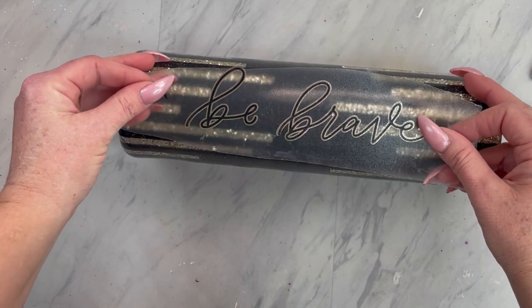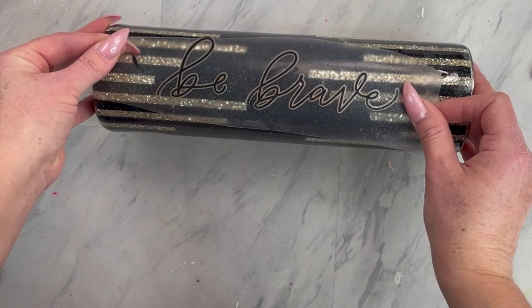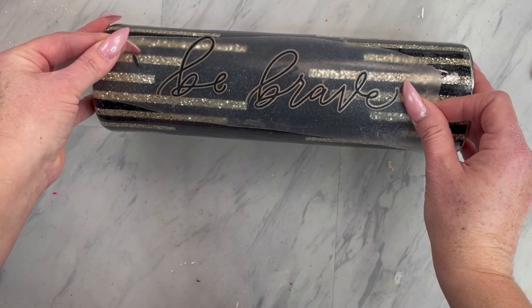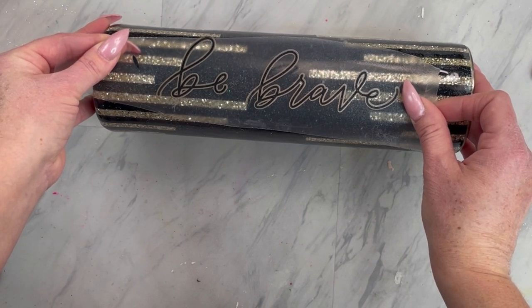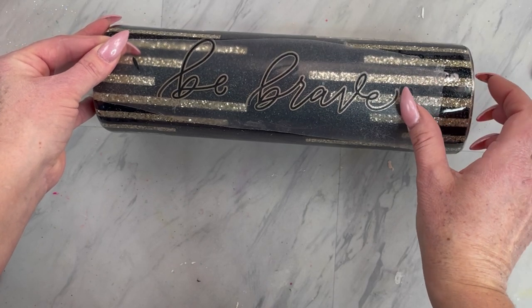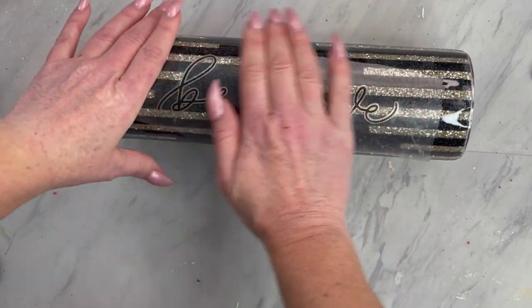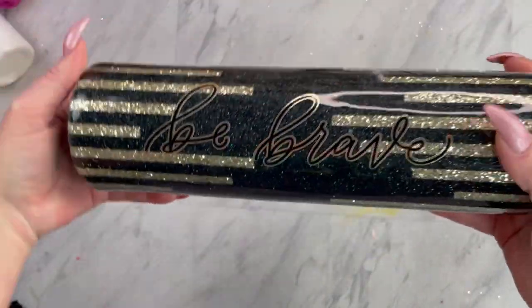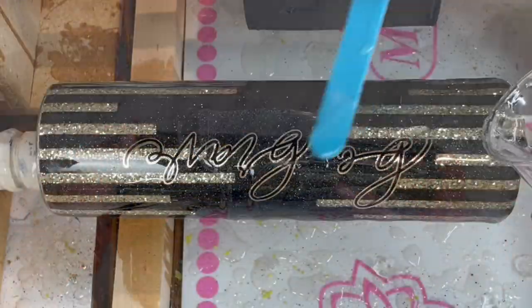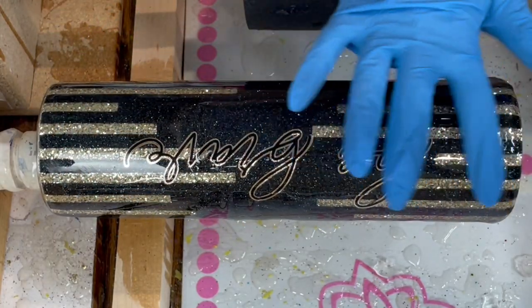I thought it was perfect — I wanted an inspirational quote, kind of a power word. 'Be Brave' was suggested, so that's what I went with. I'm going to find where it looks best with the stripes and place it vertically on the tumbler. Once your decal is applied, add a final layer of epoxy.